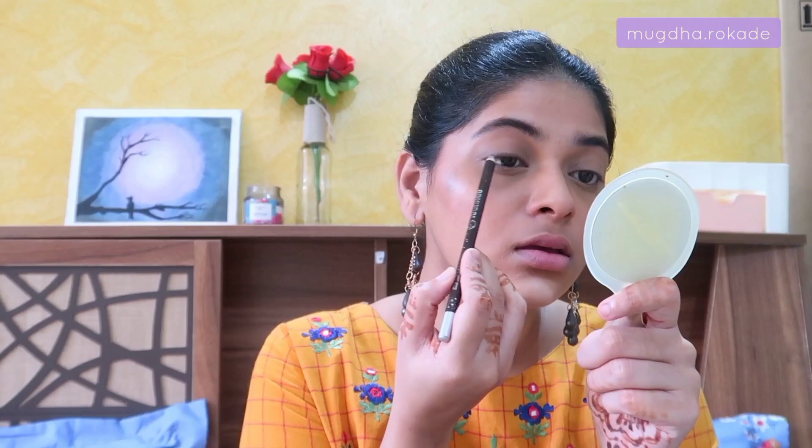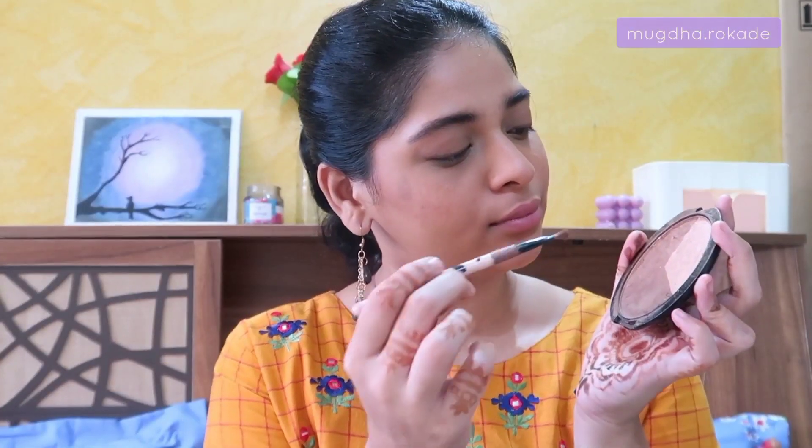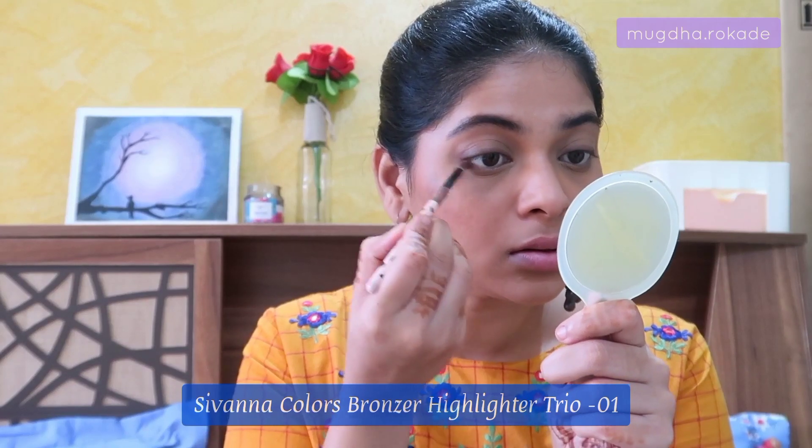To add a little definition to my eyes, I'm using that same eyebrow pencil applied very close to my lash line. If you have a brown kajal, go ahead and use that. I'm making sure the lines I drew above my eyes with the pencil are blended out nicely with eyeshadow — I don't want any harsh lines. I'm taking that same eyeshadow along my lower lash line as well.